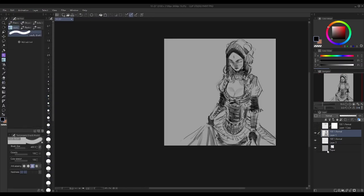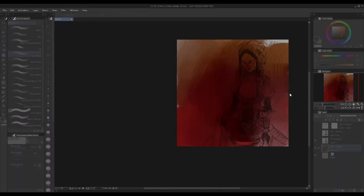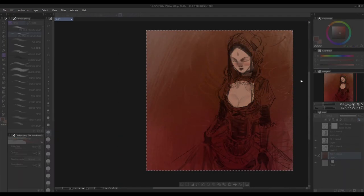Or at least that's what I do a lot. I get overwhelmed with all of the little details I'm noticing that aren't working, and the drawing just becomes another PSD file that sits on my computer.